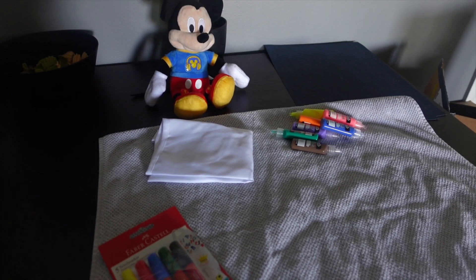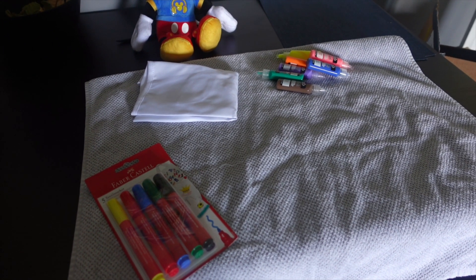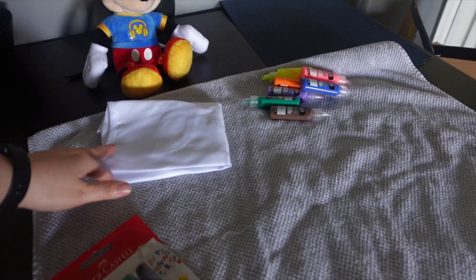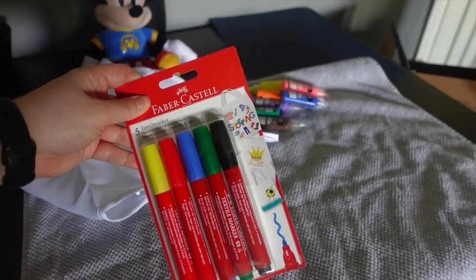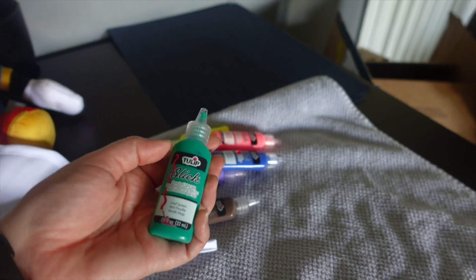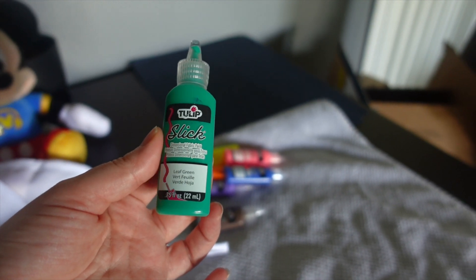It's time for our art and sensory activity and we've got one of our favorite mouse friends here supervising. I thought it'd be fun, since Ratatouille is such a cooking-heavy theme, to decorate an apron. I've got a little kid-sized apron here — I'll try to find one on Amazon and link it below. I've also got some fabric markers and some shirt paints. We actually bought these when we did our Mickey Mouse theme because we made t-shirts then.